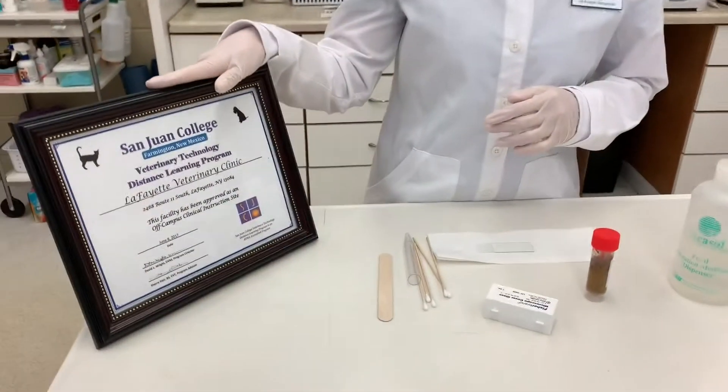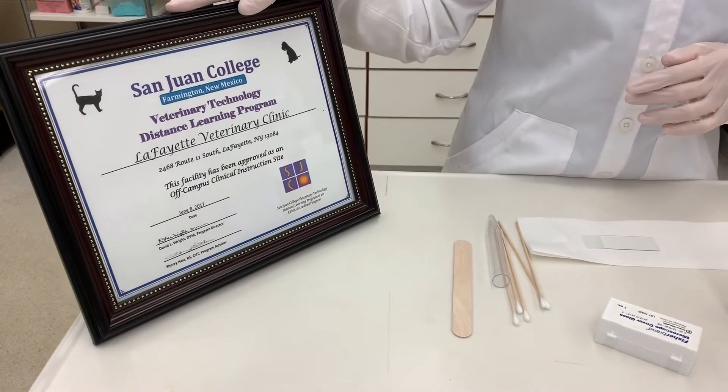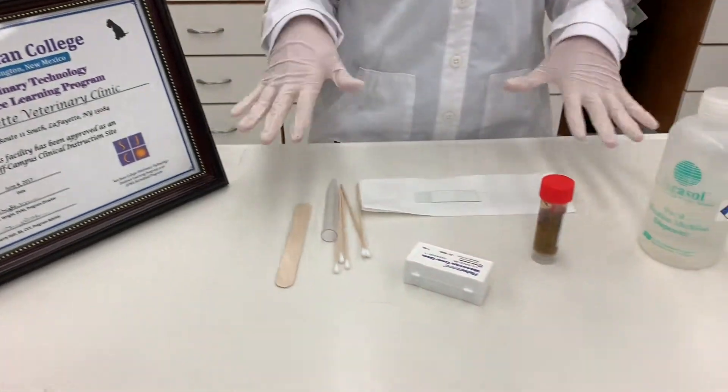Hi, this is Jessica Fox filming for VETT 222 Task 15, which is the fecal centrifugation with flotation. I will show you the OCCI certificate here at the Lafayette Veterinary Clinic and then the supplies needed.